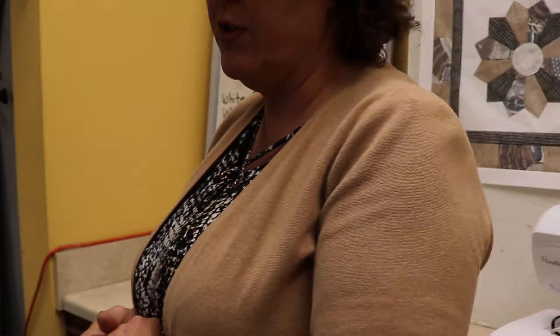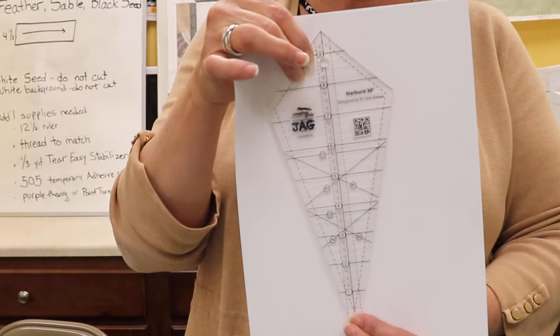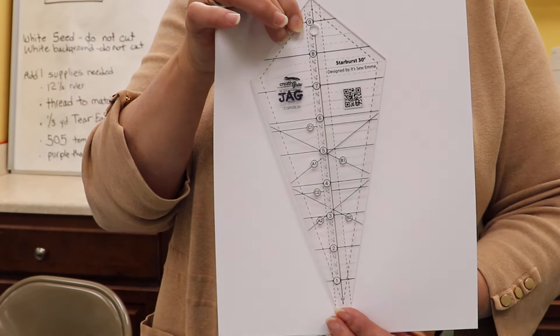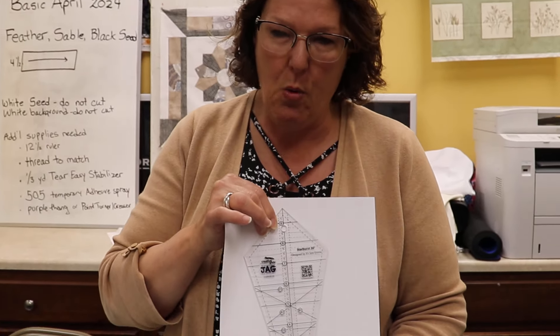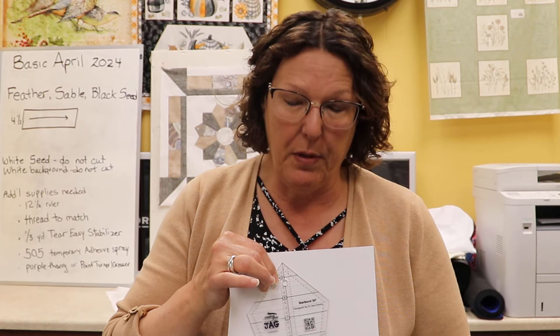Let's get going with our star ruler. Our star ruler is a 30-degree ruler — it's the Creative Grid Starburst ruler. I have used this in the past. There are multiple ways to use this ruler, but for now we will use it as blades for our Dresden plate — something very simple. There are A lines and B lines; ignore those for now. We're just going to be using this as a template for our 30-degree blades on our Dresden.